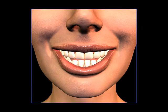A fixed bridge can be an excellent way to replace missing teeth, both from the standpoint of the way it can feel like teeth and because it looks like teeth.